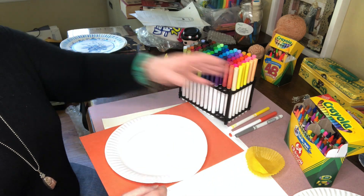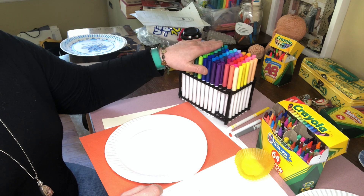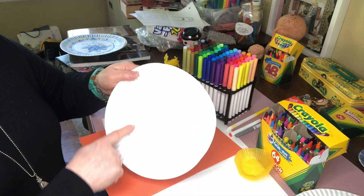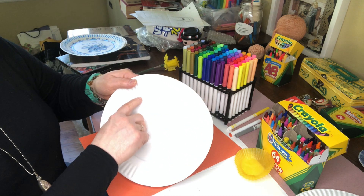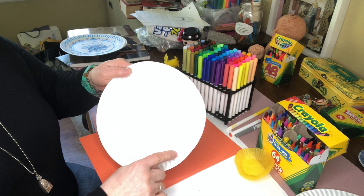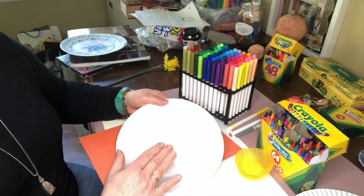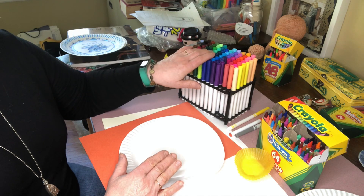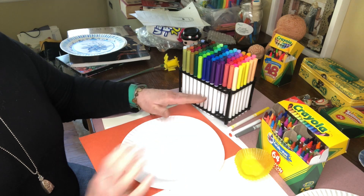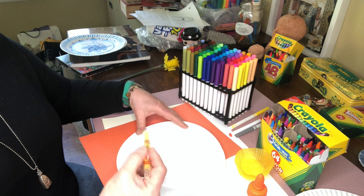You can use crayons or markers for this project, but you have to think about what you want to color first. I want to color the background area — the plate has an indentation here like a circle — and then I want to color the ridges of my plate. When I'm coloring a large area and I'm not sure if these are new markers, the color might not be even, so I like to use crayon first. I'm going to do this background in a really pretty yellow crayon.